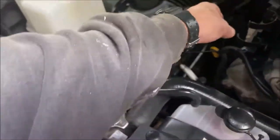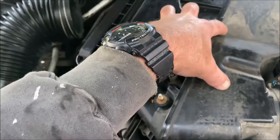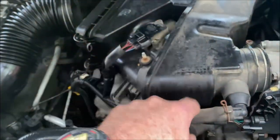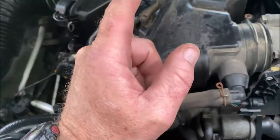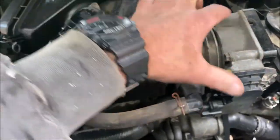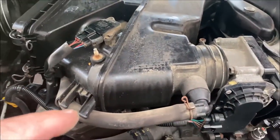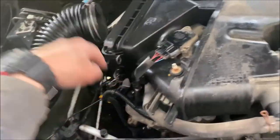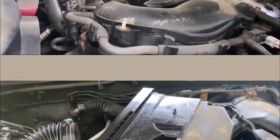There are two 10-millimeter bolts — one here and one here — that hold this half of the intake with the MAF sensor. I think that's the PCV as well. There's a 10-mil bolt here for the clamp. This is the throttle body right here; it's an electronic throttle body, not hooked directly to your gas pedal. I believe just this bolt and these two 10s should pull that out.